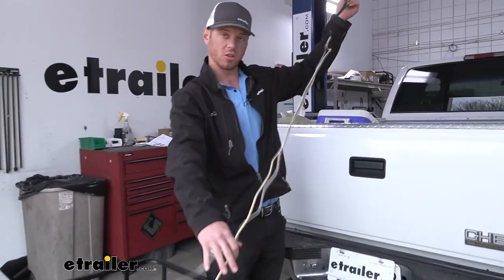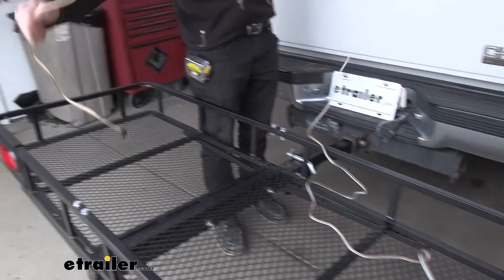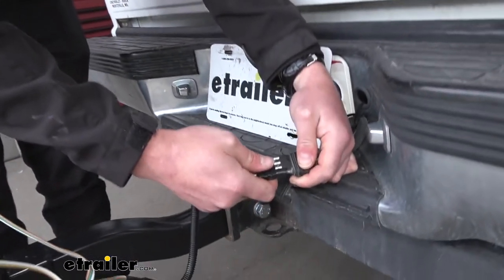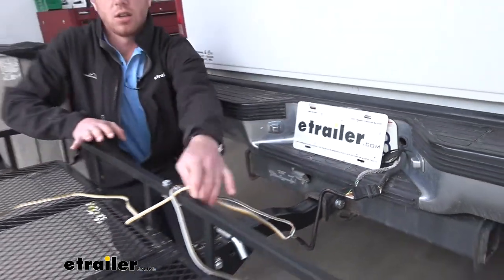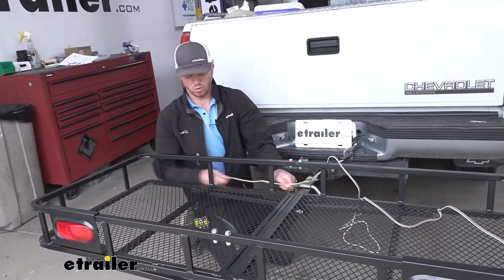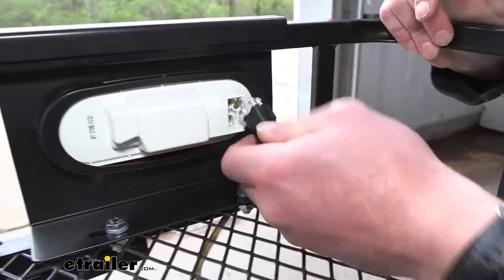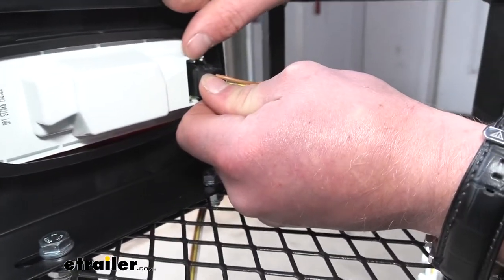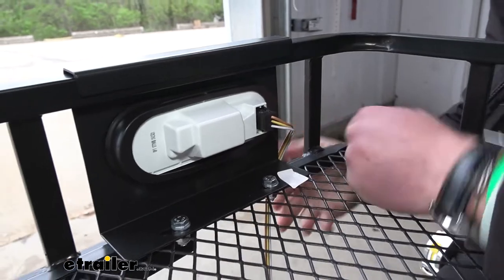Now we're ready for the four-pole wiring. One side is going to be three feet long and the other side is going to be six feet long. The six-foot one with the green wire goes on the passenger side, and the shorter one with the yellow wire goes on the driver's side. We're going to plug this into our four-pole. If you don't have one, we have a wiring kit — just use our fit guide to find the right one. I'm going to run it down the center of the shank and go directly to the light. The connections come pre-greased out of the box, and it's only going to go in one way, so just get it lined up. There's a little tab that goes in between the two white tabs, then push it in. Now we have zip ties in our kit to clean up the wiring.